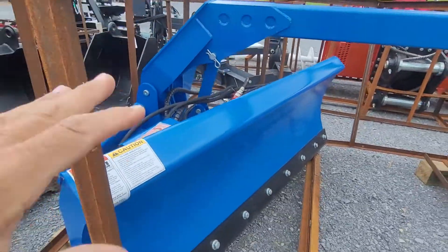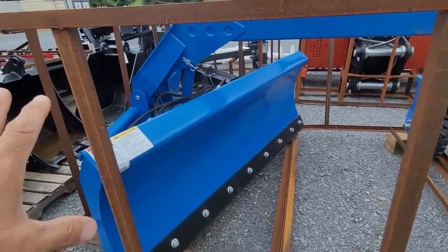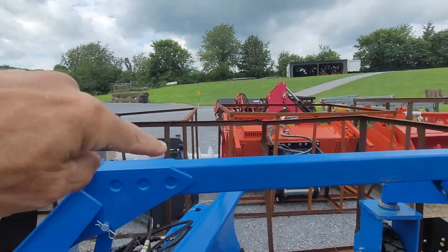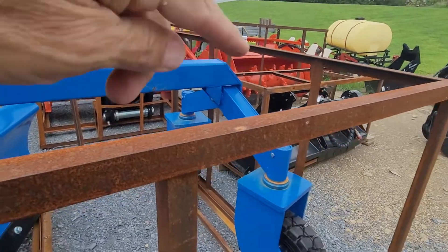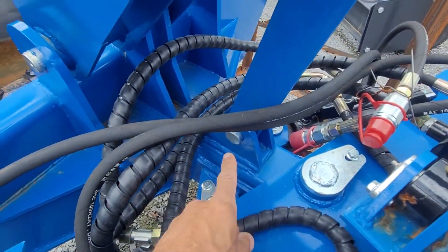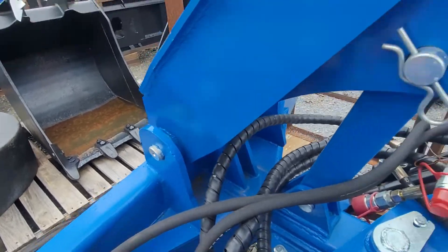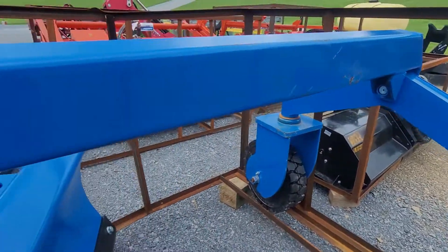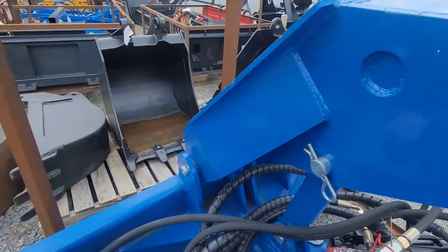So the six-way blade, this area here, as a unit, can run independent from this optional attachment that's on it. You simply pull the pins — you would pull this pin and this pin — and that optional grater attachment can be removed. It can be run as a regular six-way blade.